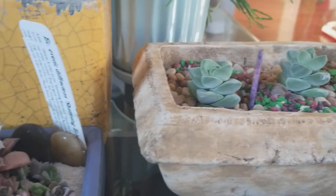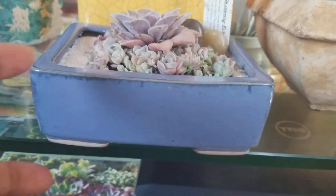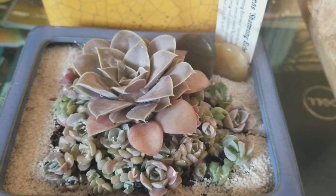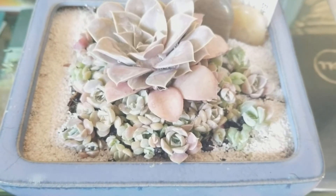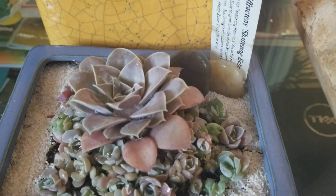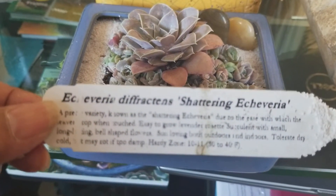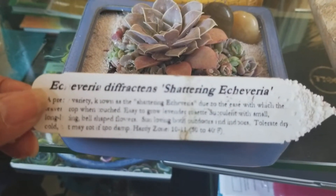Here's the echeveria — I put it in a really shallow dish, very shallow. I love that color combo, but here's what it looks like. I finally found the tag for it: echeveria diffractans. It's easier to just say 'shattering echeveria.'